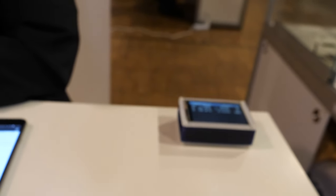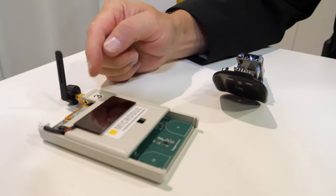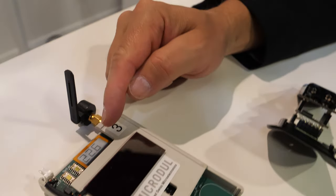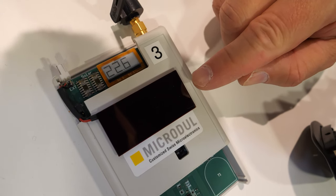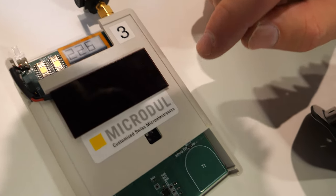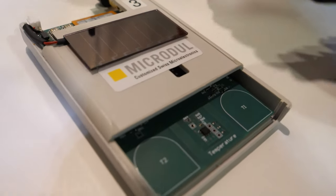We also have a temperature sensor, an example of which you can see here — it's an e-ink display showing the current temperature. There's an indoor solar panel here, and the chip is actually here measuring the temperature.